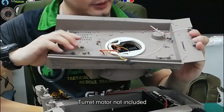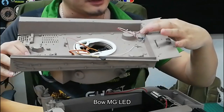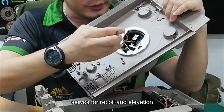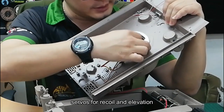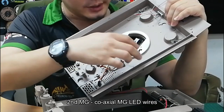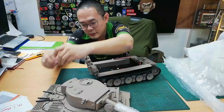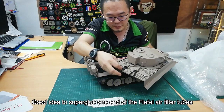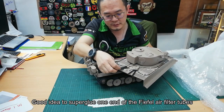It does not have the turret motor. Machine gun lights are here. Servo elevation and recoil motors are here. And this is the second machine gun LED wires. It's a good idea to super glue these down so you don't lose them.